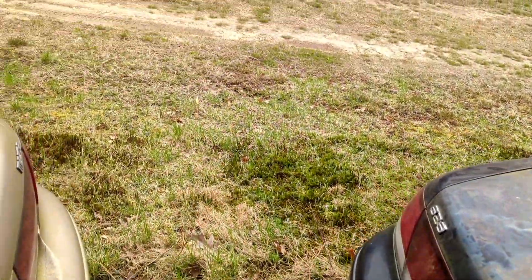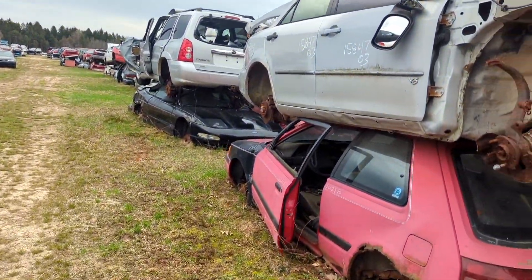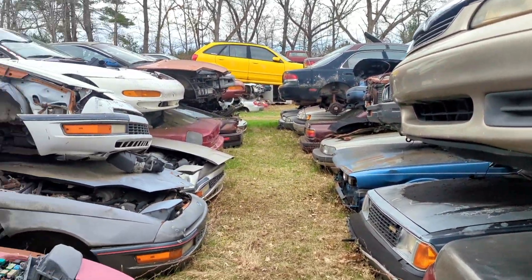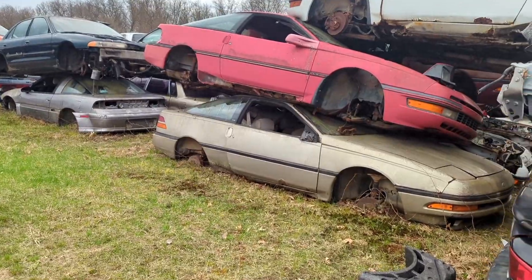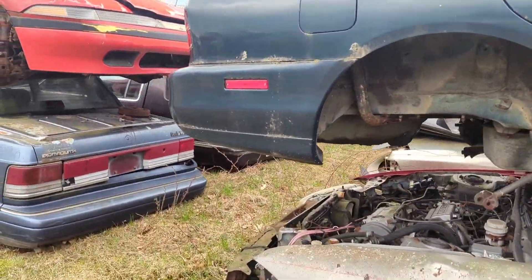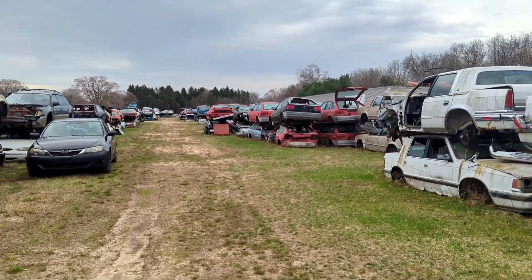Bushes everywhere. Wow, that's a beauty — that's the 323, I think there's a Probe right there. More Mazdas. I think we're getting into not imports, but I remember there being Tercels over here somewhere. A lot of Probes over here. Nope.